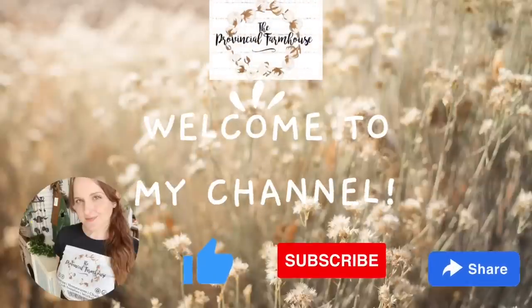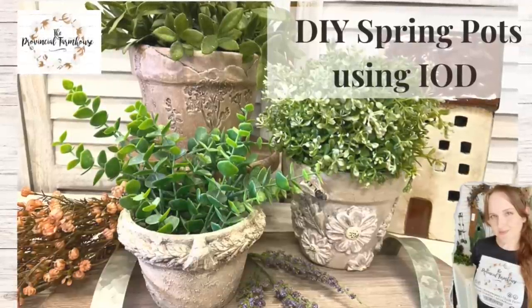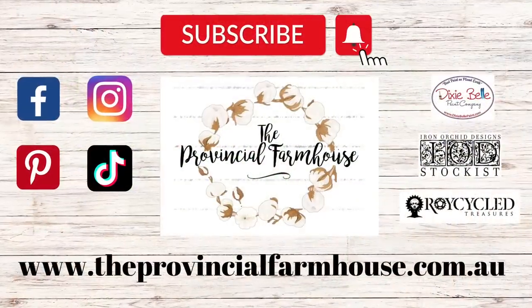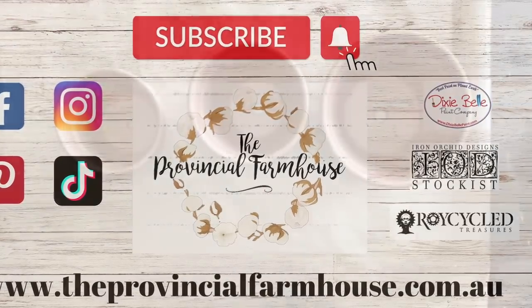Hi everyone, it's Erin from The Provincial Farmhouse. Thank you so much for joining me. Today we're going to be doing some spring pots using IOD moulds and stamps. You can find a full product list in the description of this video and all your crafting needs on our website, theprovincialfarmhouse.com.au. Let's get started.